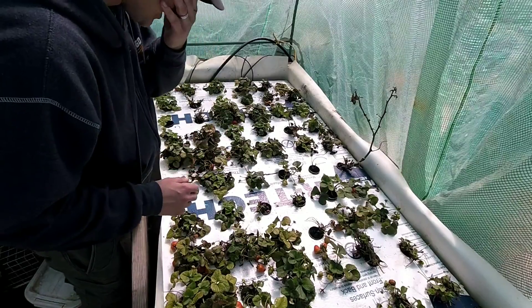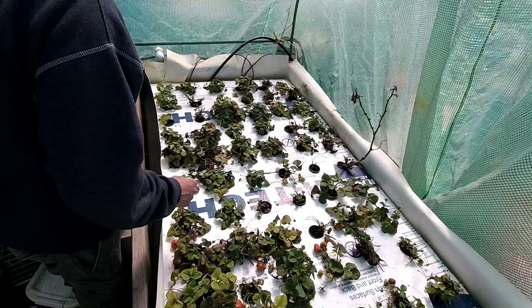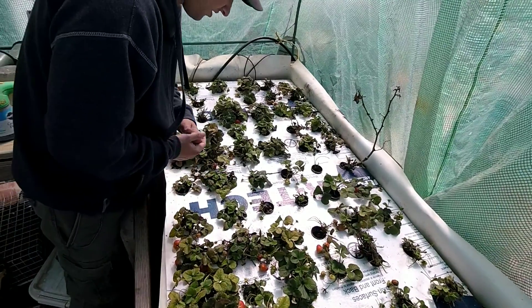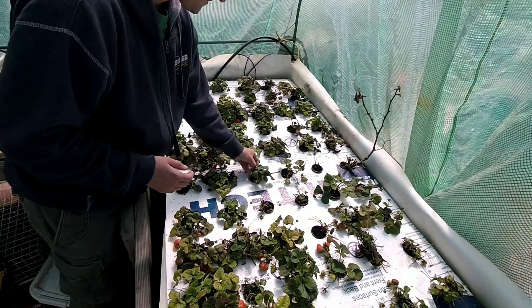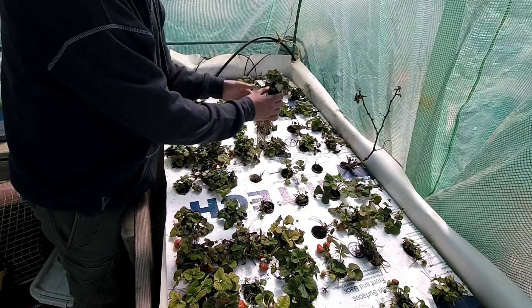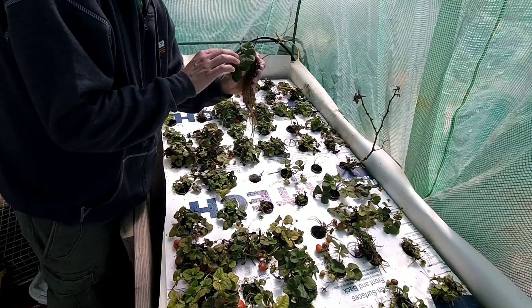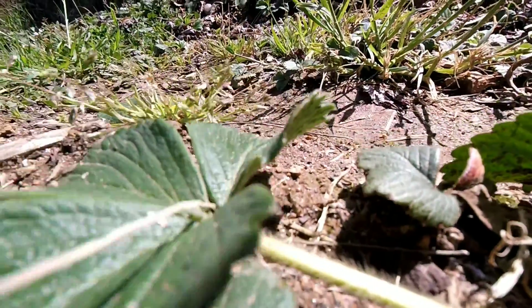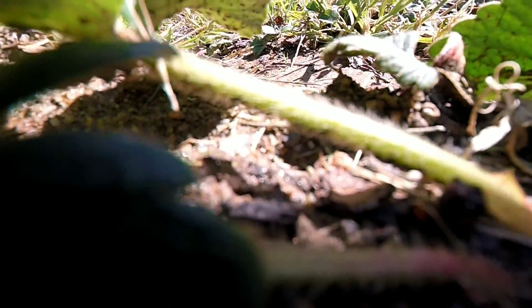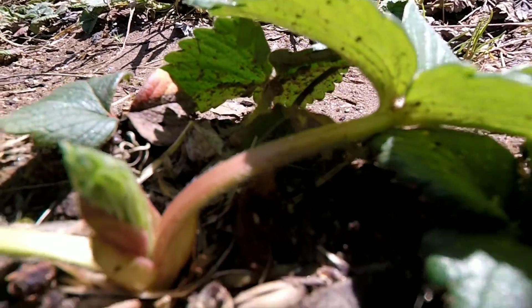I did recently start getting more views on my videos and I got my first question. The question was: I planted bare root strawberries and I noticed some fuzz on the strawberries — on the plant, not the fruit. This is just kind of an update to show that yes, you do get fuzz naturally on your plants.